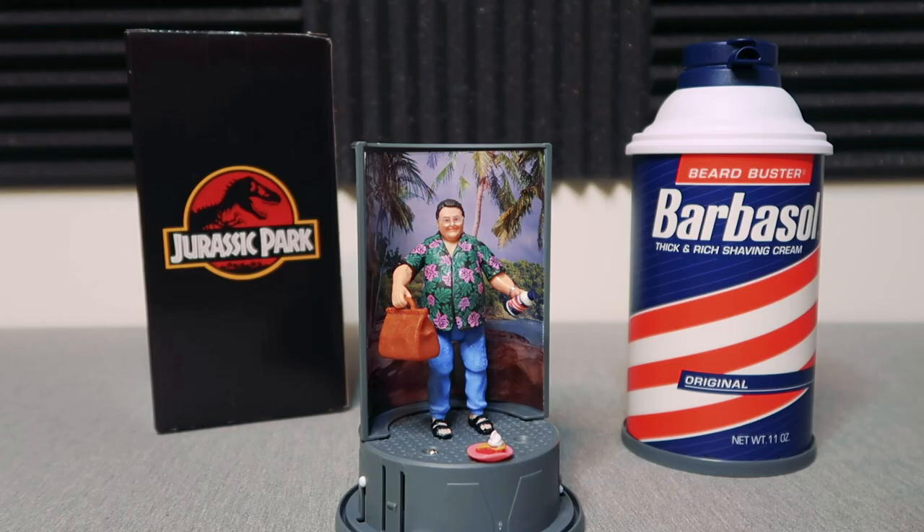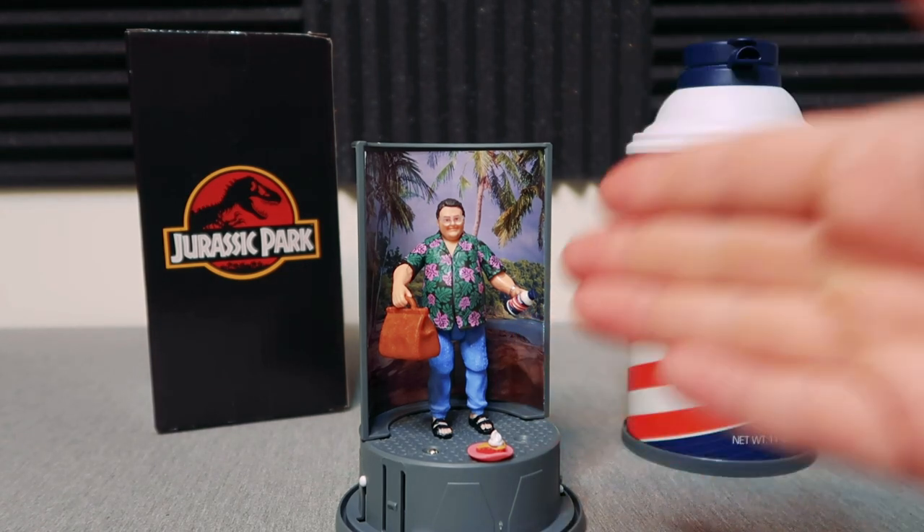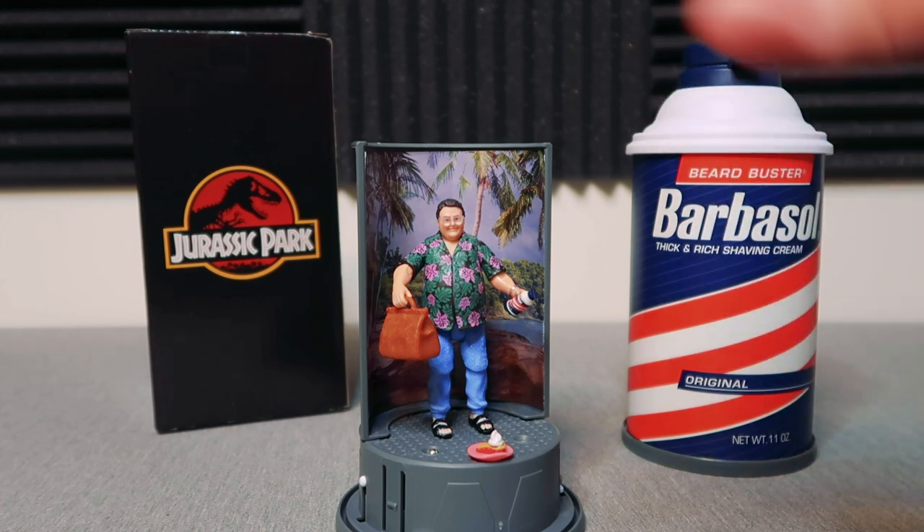There you have it — that is our look at the exclusive from Entertainment Earth and Mattel: Dennis Nedry in three-and-three-quarter-inch scale, with the Barbasol can, the cherry pie, the small Barbasol can, the money bag, and this amazing backdrop and box.